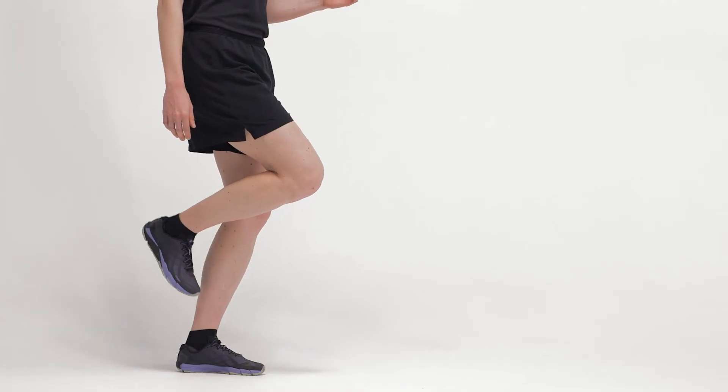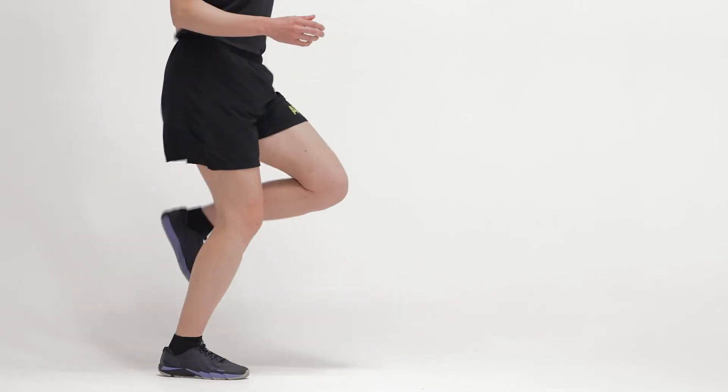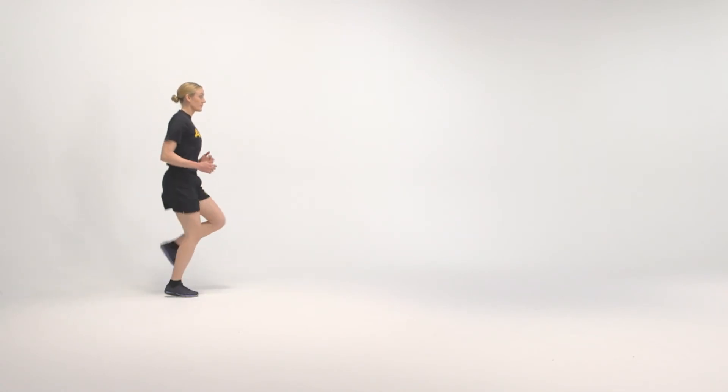The starting position for the Run in Pose is the Runner's Pose. From the starting position, run in place at 3 steps per second, 180 steps per minute. Fall forward to initiate the run and run at moderate speed for a short distance, or 3-5 seconds.